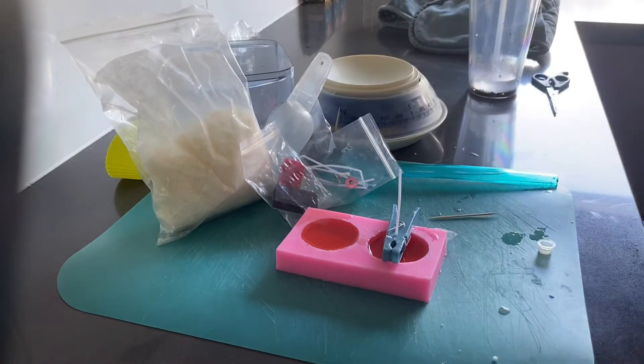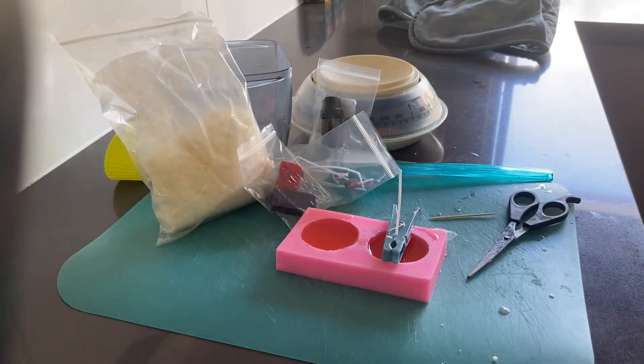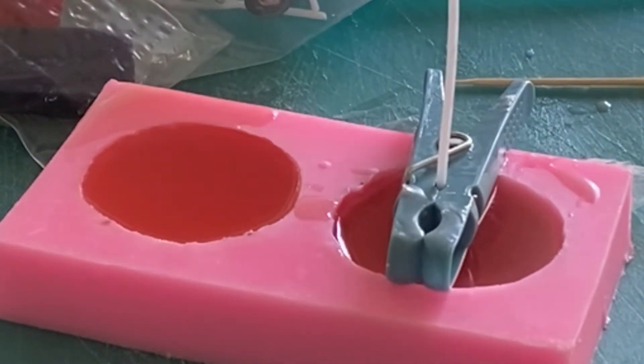Now I'm going to let these sit to cool, and when they are halfway done cooling — at least the second one I put in — I'm going to stick in a toothpick so that I can create the hole for where the wick will go up through, creating the macaroon. Here's just a short clip of the wax cooling — the color changes over time and it's really pretty to watch.